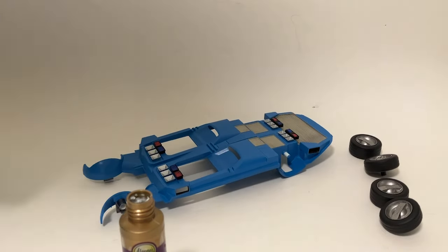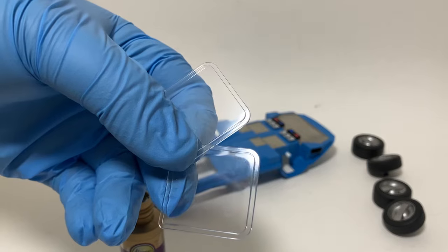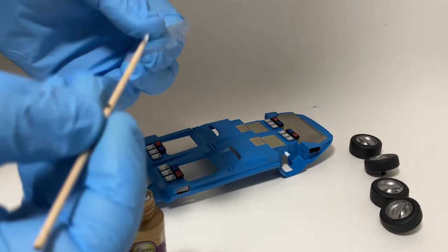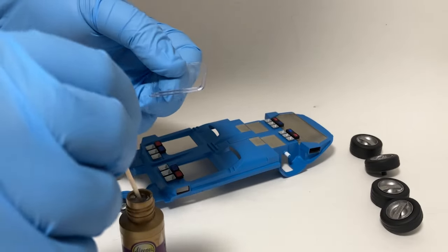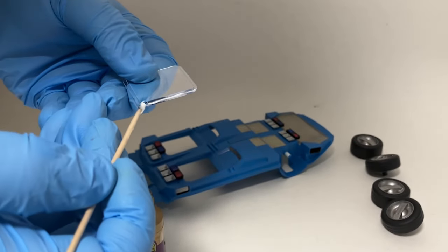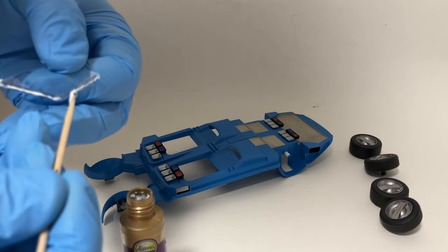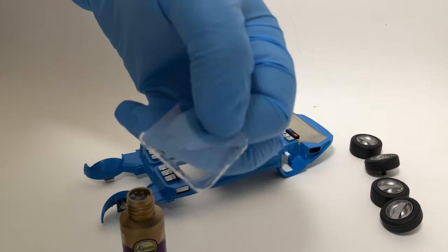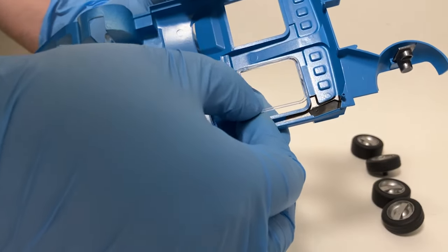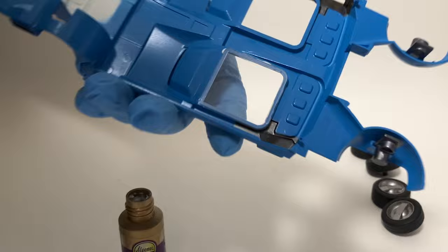While I have the tacky glue out, I like to use it to help install glass panels. I've got the two windows that need to go into the floor. I take a little bead and run it along one side and the front — that gives me plenty of grip for installing it before I put the final glue in. Then I just line it up with the openings, drop it in, and make sure it's all nice and square. That's how it looks installed.